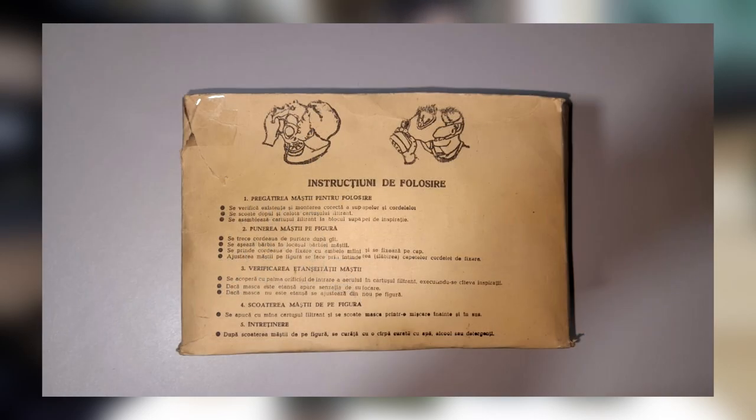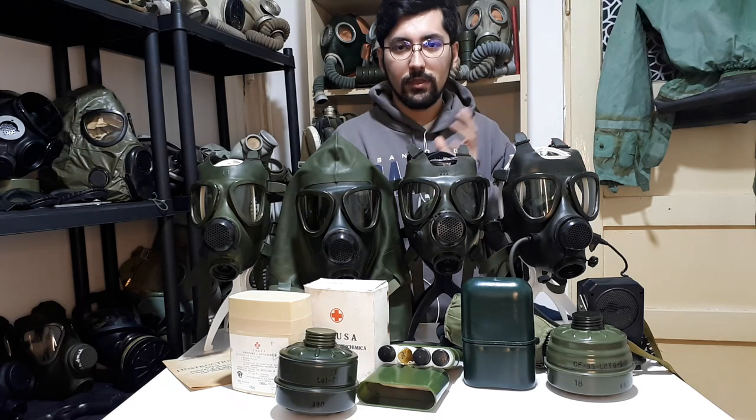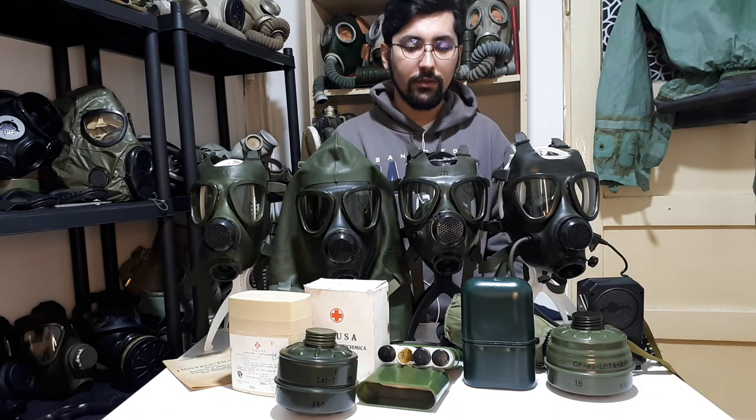Another very small difference is in the instruction manual, but it's not even worth talking about. The hooded M74 — there is almost no information about it or the entire kit, but we assume it is identical to the normal M74 military kit.